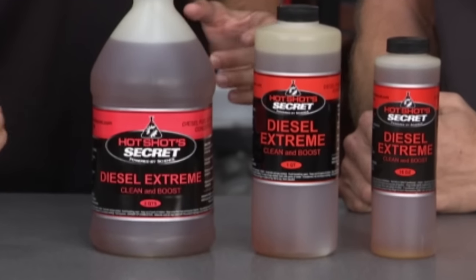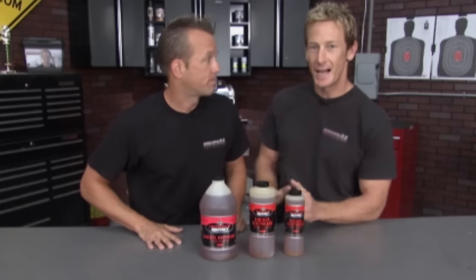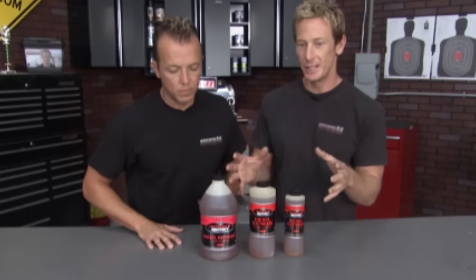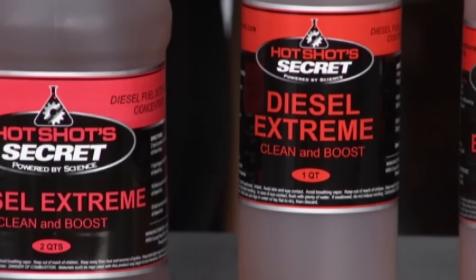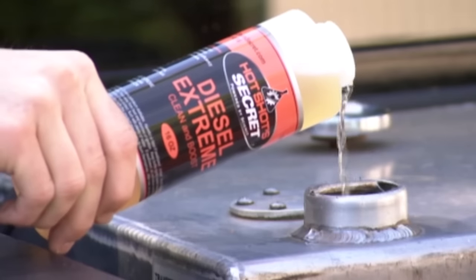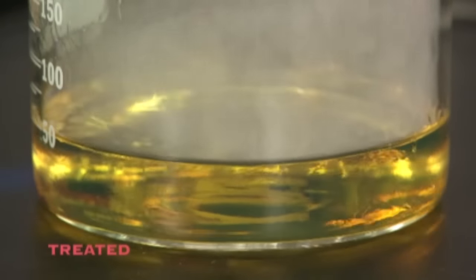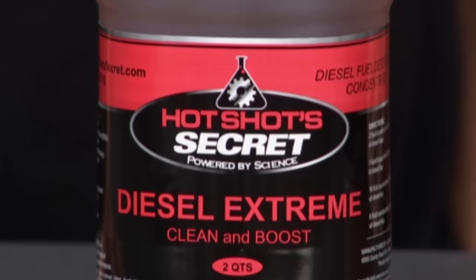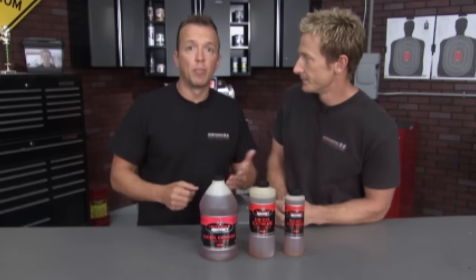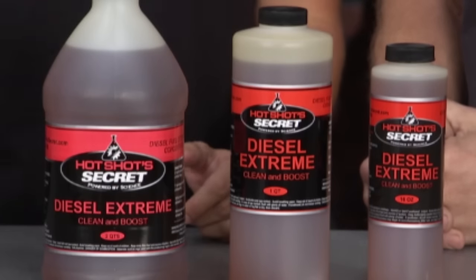This is Diesel Extreme from Hot Shot Secret — basically a once or twice a year treatment for your diesel fuel that makes it a premium fuel. The guys at Hot Shot Secret take things to the next level with a premium product that goes above and beyond what you see on the shelves. It's like going to the dentist and getting a full plaque removal — that's what it does to your fuel system. It also has a cetane booster that bumps the cetane number up five to six points, which is huge for power and performance in your diesel engine — all your lines, injectors, everything. A diesel repair can cost you time and money, so why not simply pour this in? The guys at Hot Shot Secret are so confident it'll fix it, they'll give you your money back if it doesn't.